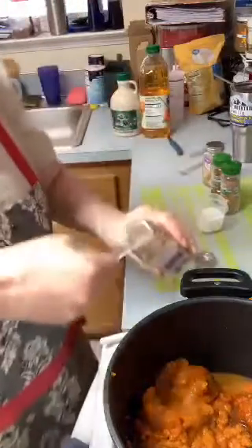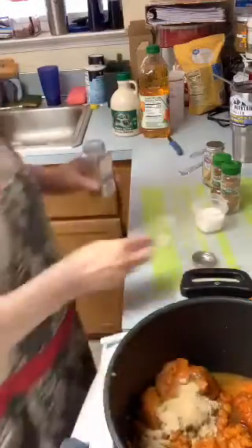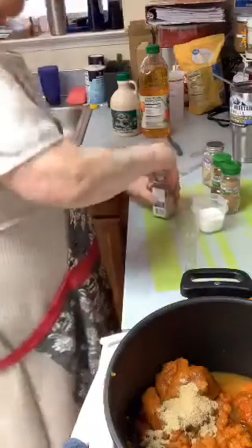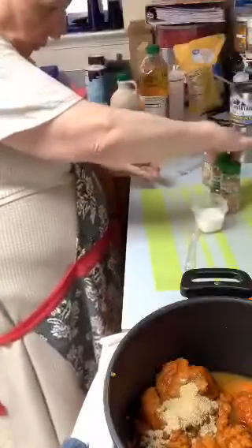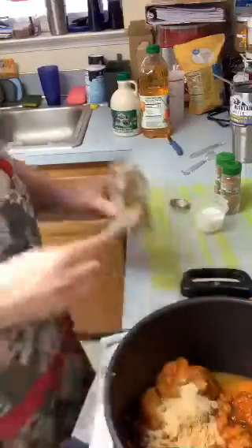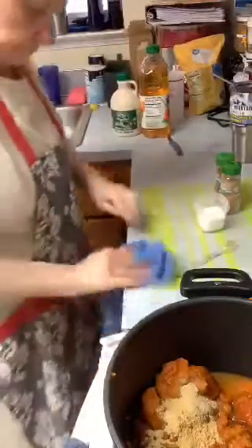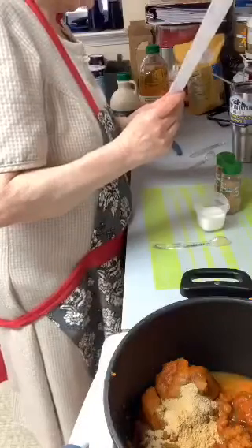These measuring spoons are from Pampered Chef — these are the stackables, I decided to use these today. Then one teaspoon of ground ginger, which is really good. Thank you all for coming in and sharing this out and supporting me, I really appreciate it. Next, a half a teaspoon of ground cloves.